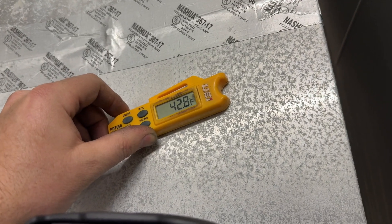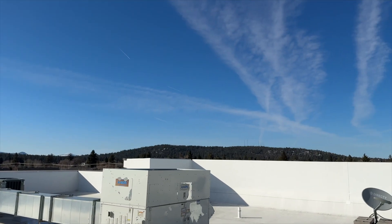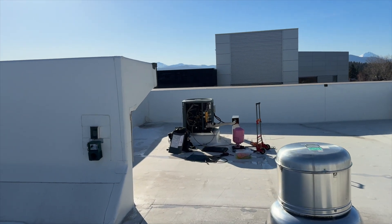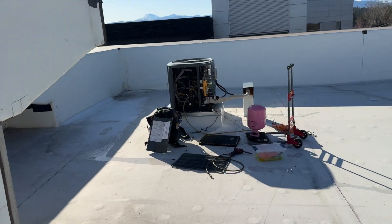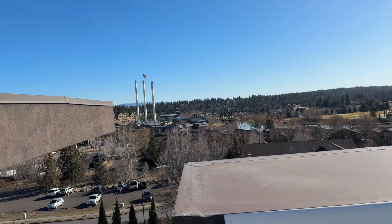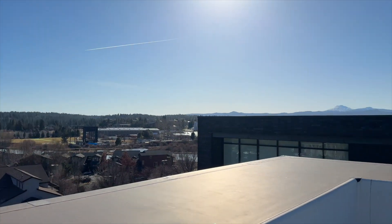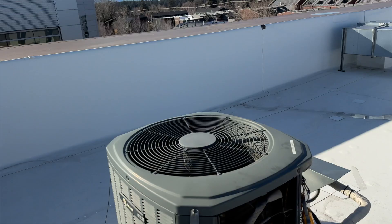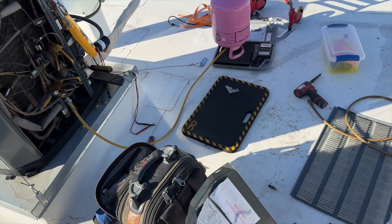We've got a nice little view up here — see the mountains and everything. It's a nice sunny day. There's the old mill. Let's go ahead and get some dye on this bad boy.